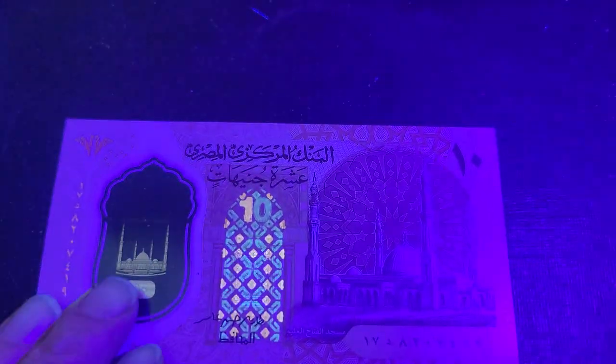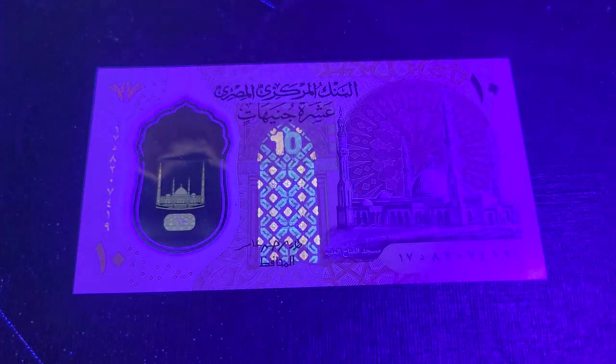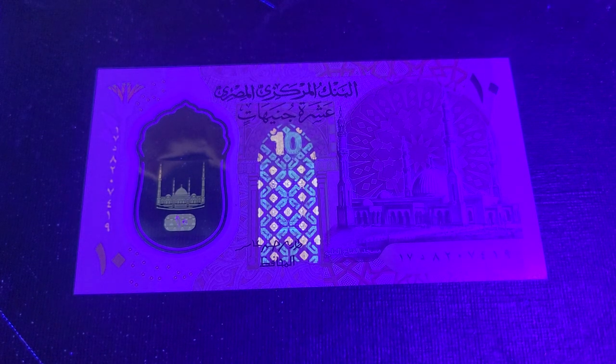So pretty much this, along with the Cook Islands notes, is one of the better UV features I've actually seen. Anyway, I hope this helps you with your banknote collecting — let me know what country's banknotes with UV features you've seen that are more elaborate. Thank you very much, have an awesome coin and banknote collecting time. Goodbye!